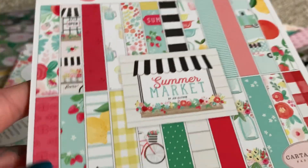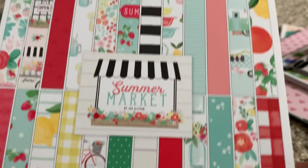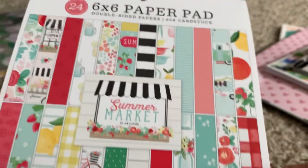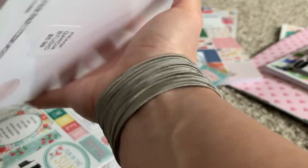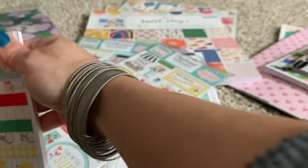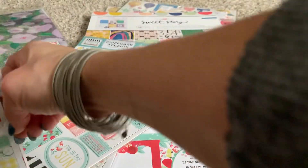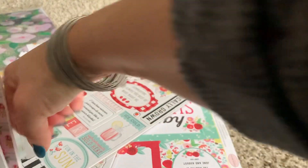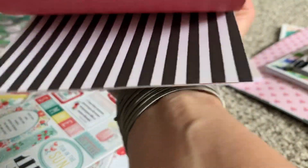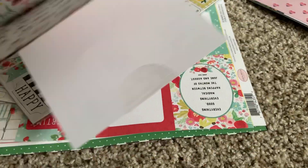I picked up this right here — it's the Cardabella six-by-six cardstock, the Summer Market collection that he just got in. These are double-sided. Let me put this down and show you both sides.